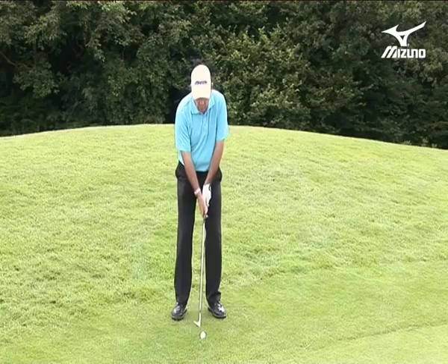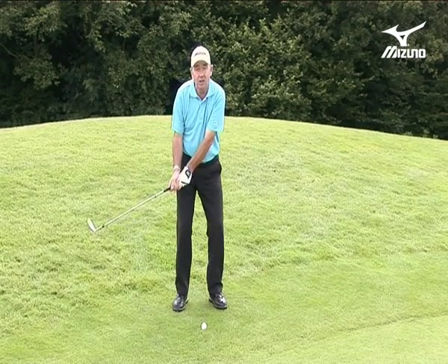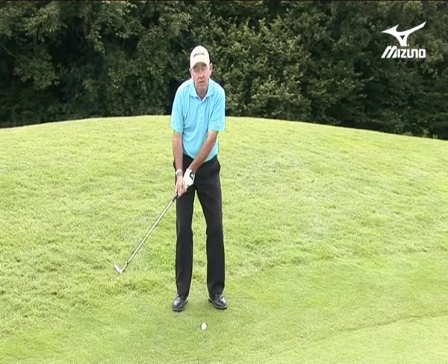One key area where you can rush is away from the ball to the top of the swing. You can keep that smooth, and then you suddenly jerk down — it's as if everything was going nicely and then the speed changes.